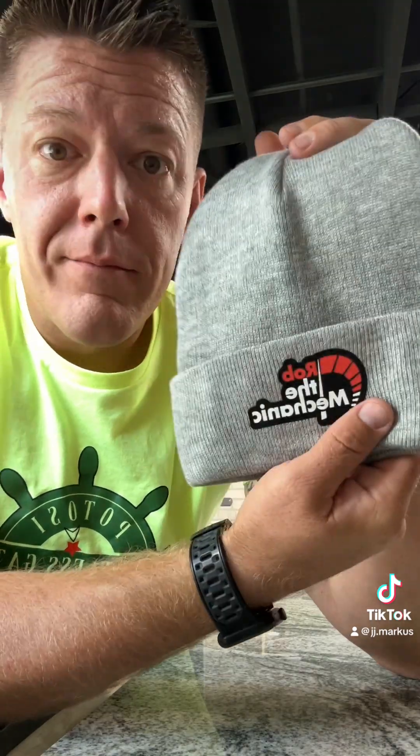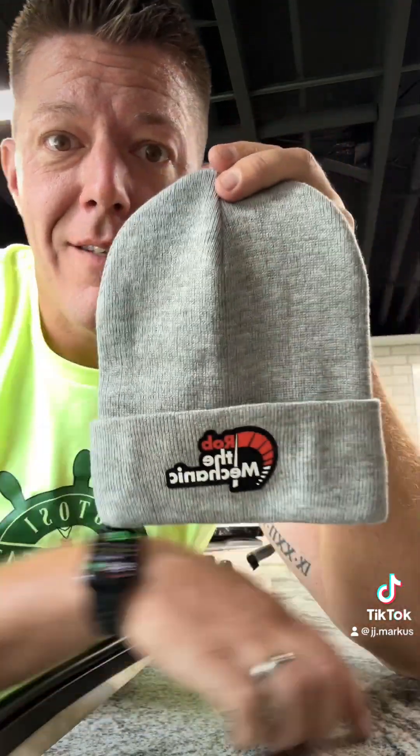Super happy with these. It's a great way to build a good margin and offer your customers another item. These look really high-end — like a $20 to $22 hat all day at retail. Hope you learned something — get out there and sell.